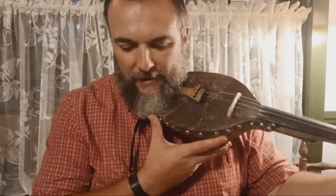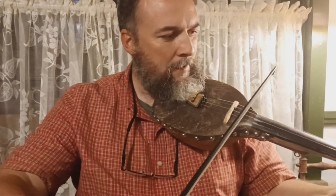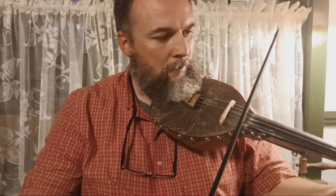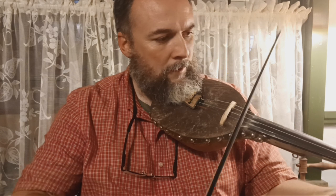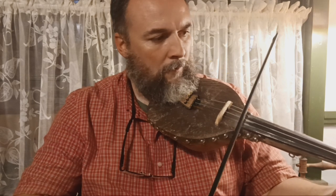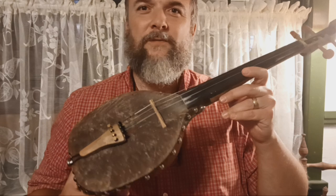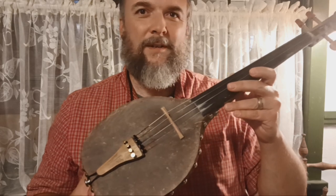Maybe I'll try to play something on it here for you. I think it has a beautiful sound. I don't know if anybody out there might get interested in the gourd fiddle, but this is what one looks like and that's what one sounds like. I think this one's a nice example. Thanks to Jim Morris. Hope everyone's having a good day.